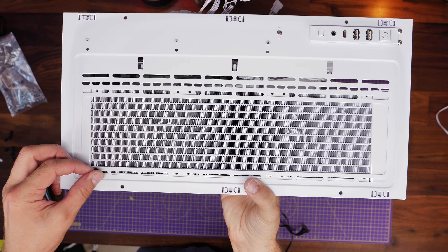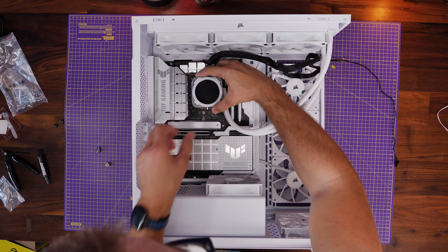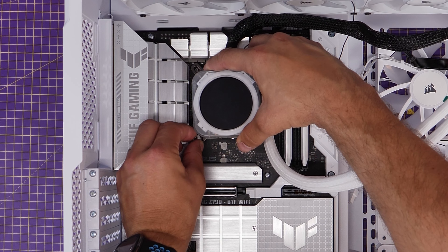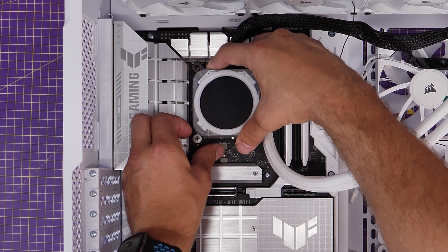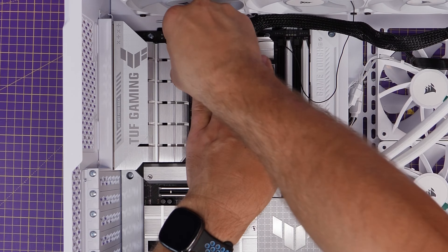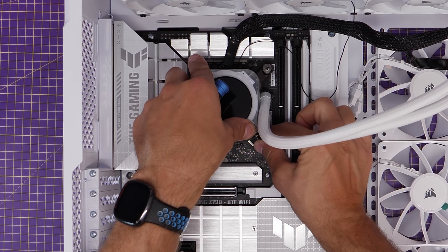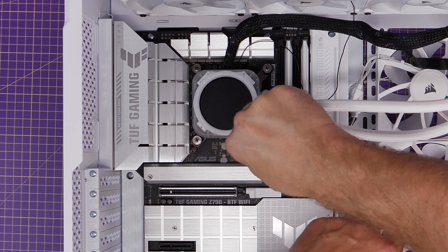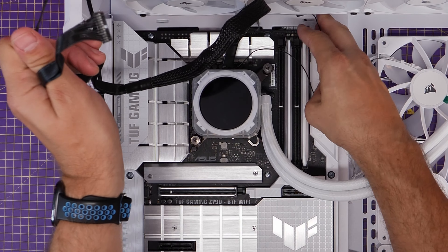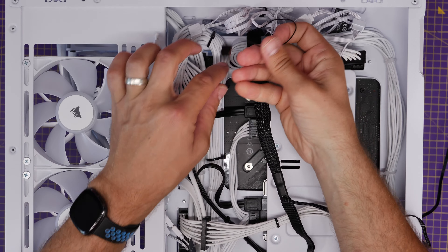With those fan cables set up, run them through to the rear — it's a bit of a fiddle with how many cables there are — then secure the radiator to the top of the case with the small screws and washers included with the all-in-one cooler. Then seat the pump head down over the standoffs installed earlier, with the tubes on the right-hand side. Secure corner to corner with the standoff thumb screws using a screwdriver as well, but be careful not to over-tighten — just screw until it stops. This ensures the pump head is secure and you get efficient cooling.